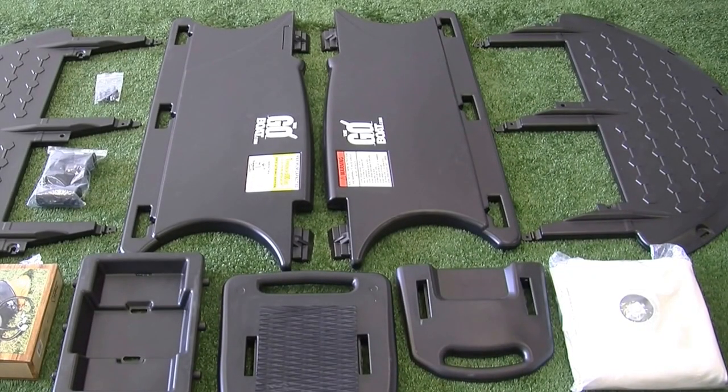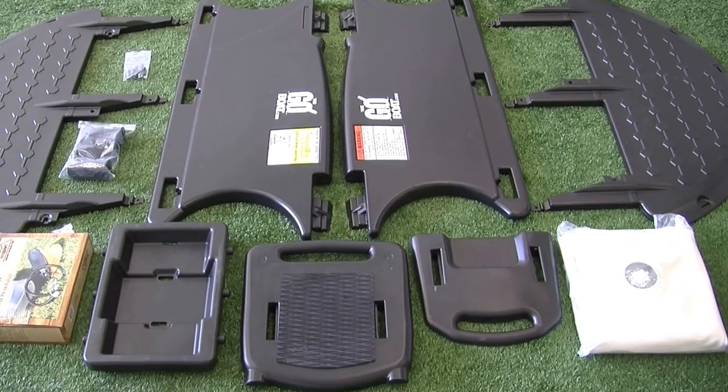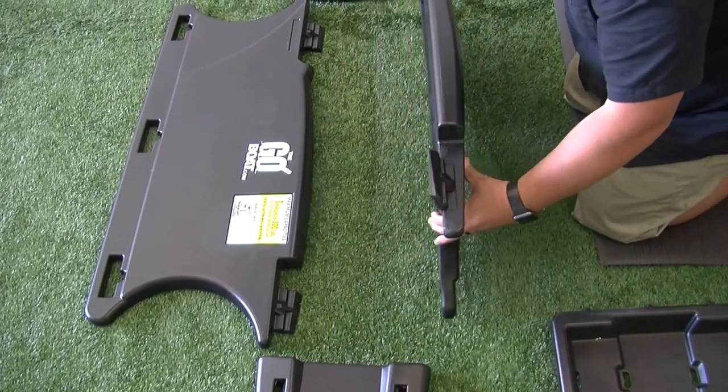Lay out all 11 parts, including 12 plastic hardware pieces, along with 12 Velcro tube straps and one Velcro battery strap.